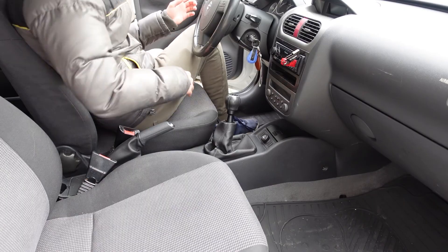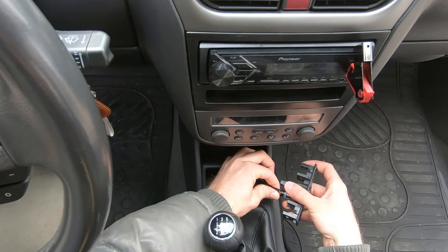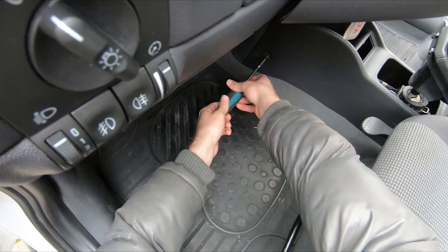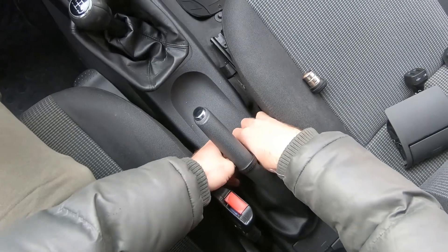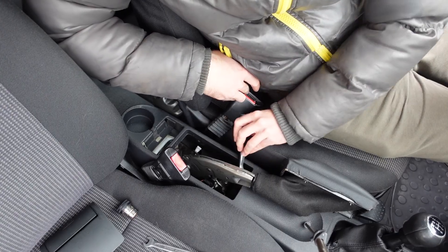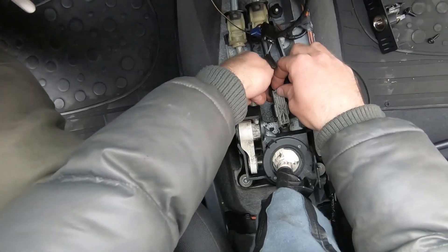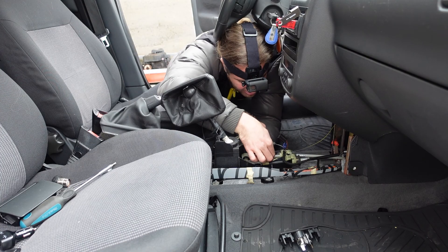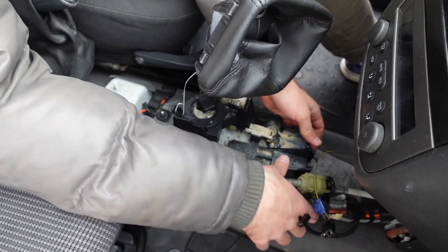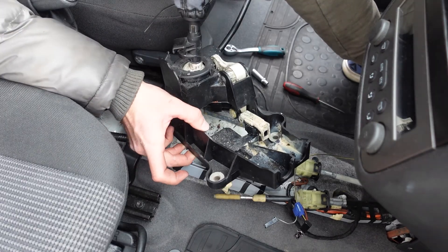First, I needed to get to the shifter. Luckily, Doris is built super simple, so removing the center console was a piece of cake. When I got access to the shifter itself, I had to unclip the shifter cables and undo the bolts holding it in the car. Next step was taking it all apart.